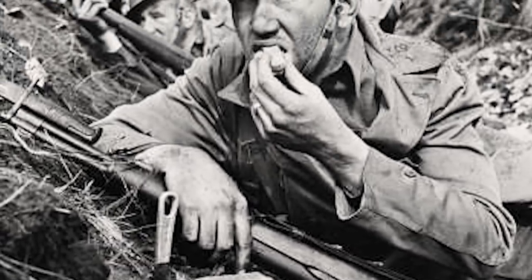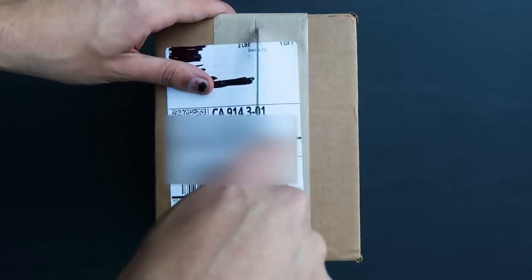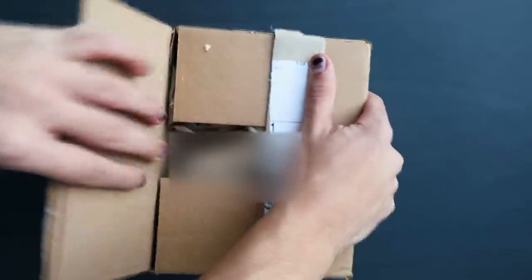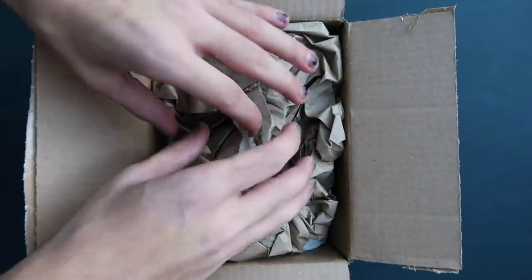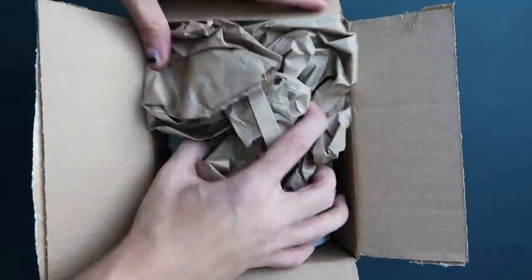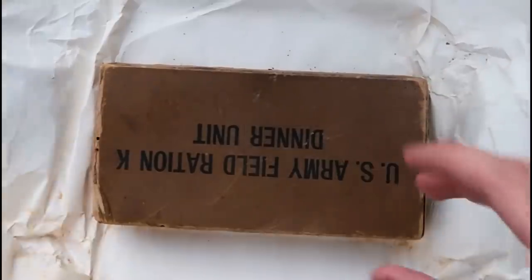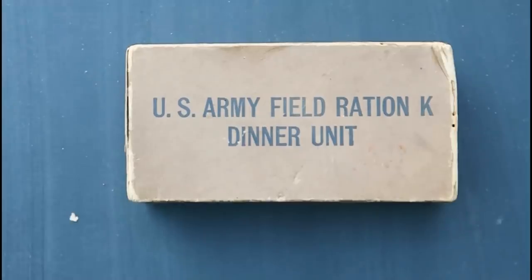That thing probably expired about a year after it was manufactured — it's only about probably 80 years past its due date. This box was actually made somewhere between 1939 and 1945. Were there any big world events going on during that time? Yes — World War II, which some of your grandpas might have been in. Oh, here we go. Look at that bad boy: U.S. Army Field Ration K Dinner Unit. Delicious.